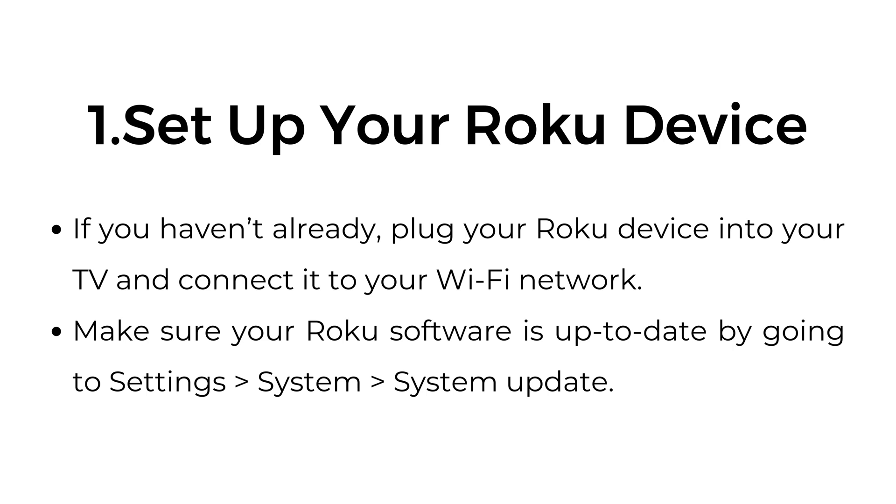Make sure your Roku software is up to date by going to Settings, System, System Update.